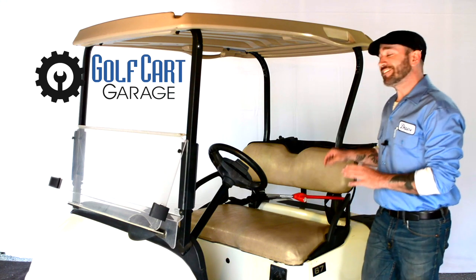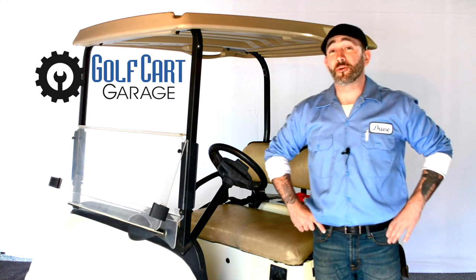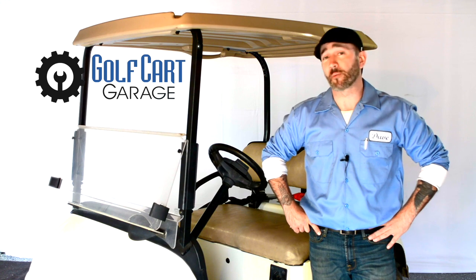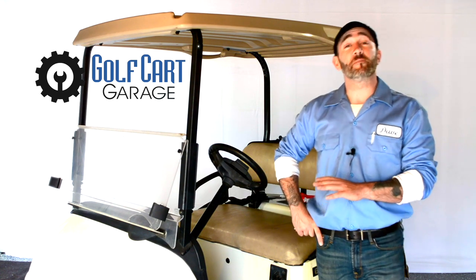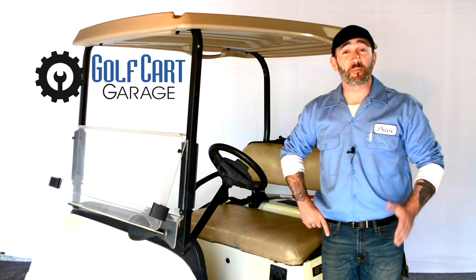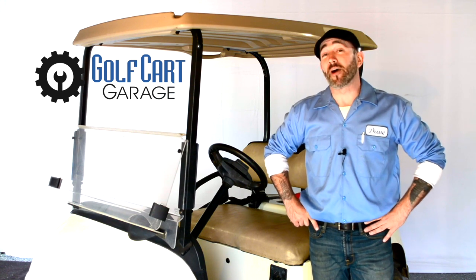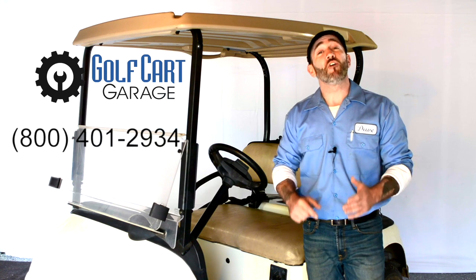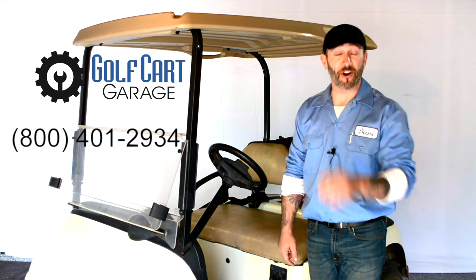If you're experiencing difficulty installing the club or any other items, if you don't know exactly what sort of cart you have, or you're having difficulty ordering the proper items for your cart, we're here to help. Golf Cart Garage wants to be your one-stop shop for all of your cart customizations, parts, accessories, chargers, tires, and more. You can always stop by GolfCartGarage.com or give us a call at 1-800-401-2934 to help outfit your cart today.